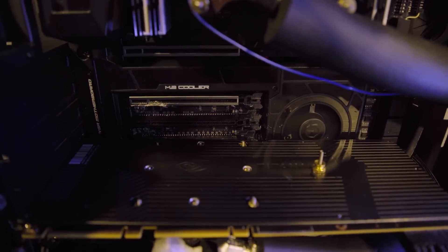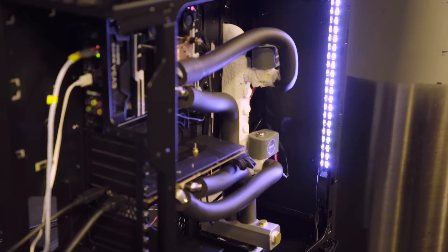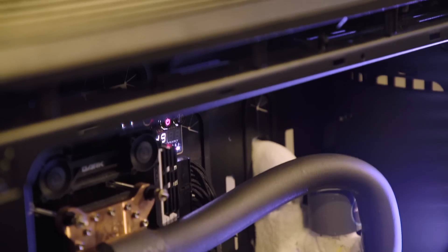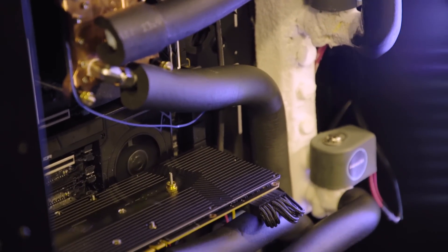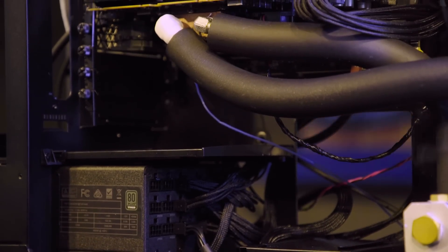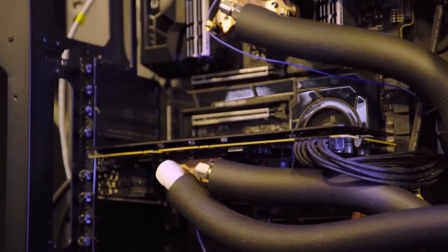It's got a custom-built distribution block that takes LN2 from the supply tank and divides it amongst the CPU and GPU, and they each have their own valve to control the flow rate. They then meet back in a return line and go to the return tank. If you were watching the EVGA livestream, you probably saw this being demonstrated — they were showing how it works and playing some Fortnite.